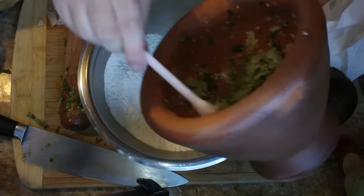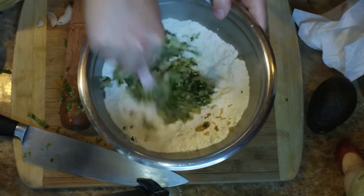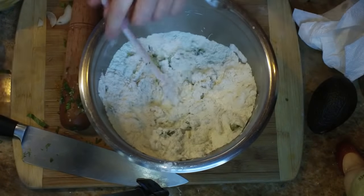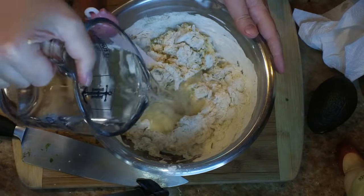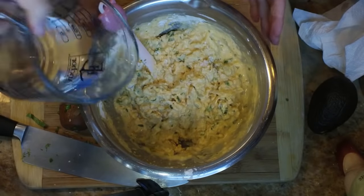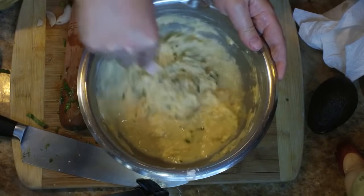Then we're going to add that onion mixture into the flour. Get that in there and give it a nice stir until it is combined. The next thing we're going to add is some water. I will be using two cups of water altogether but I'm going to add it a third at a time. So pour some water, stir it all in, pour some water, stir it all in, and then pour the last third of the water and stir it in until you have a nice even consistency.